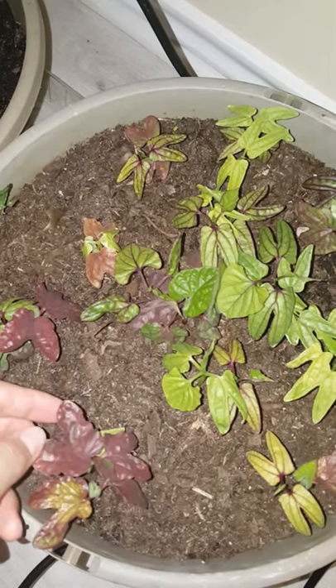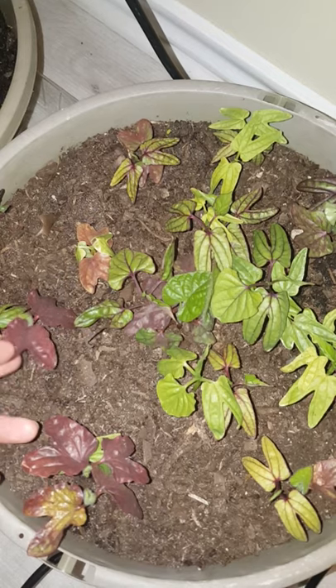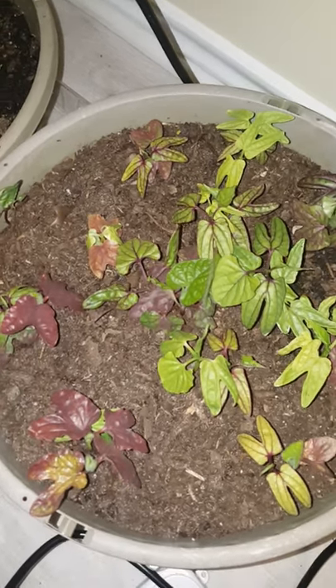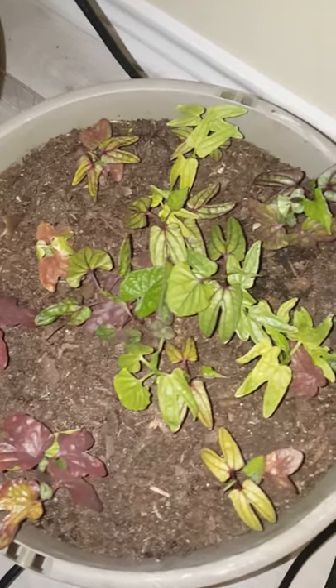I wonder if maybe the grow light is too bright and the light is too strong, and that makes the leaves dark. Anyway, these are my morning glories — bye!